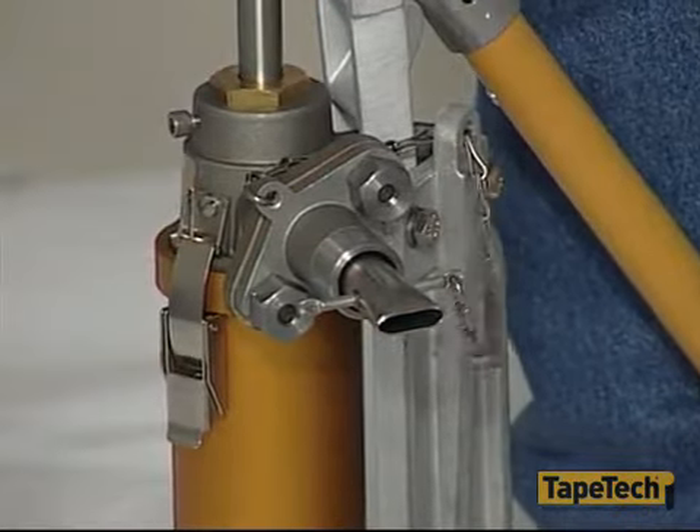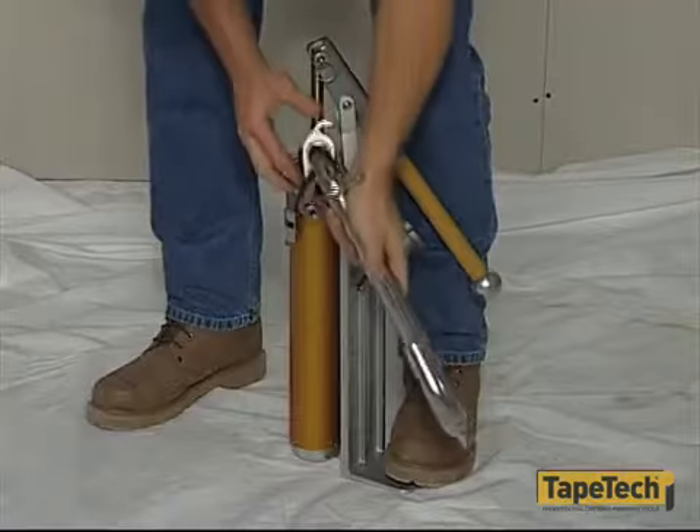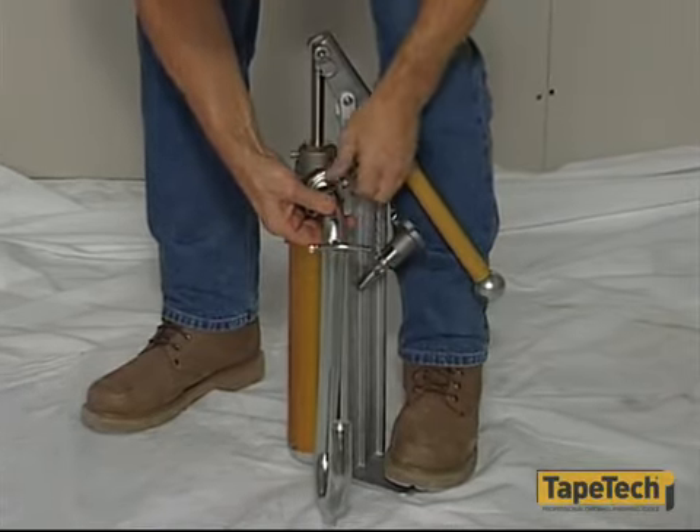Use these adapters to fill all the TapeTec tools except the automatic taper. To fill the automatic taper, mount the special gooseneck adapter on the pump.